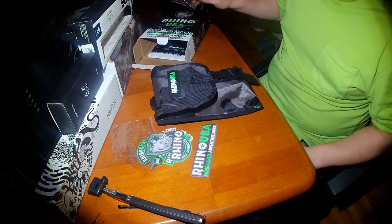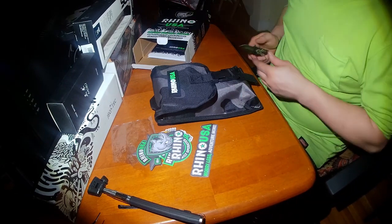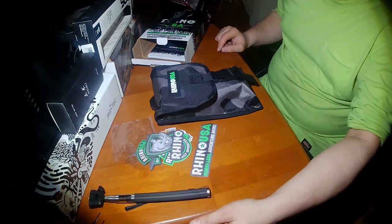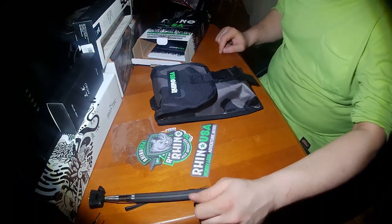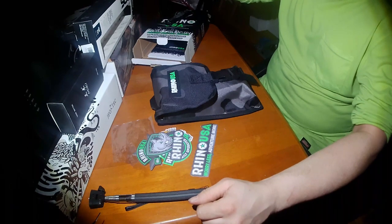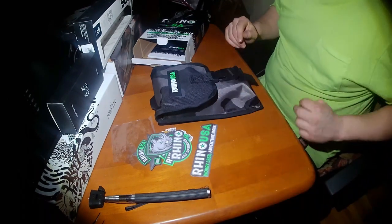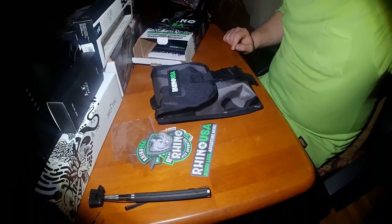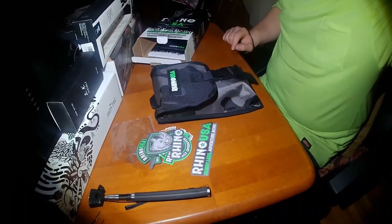Yeah, seems like a nice little shovel. Definitely going to try it out this weekend, do some digging — hopefully it's not too cold and frozen that I can do something with it. There we go — Rhino USA survival shovel.